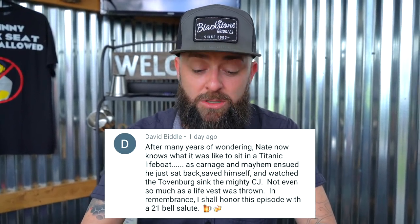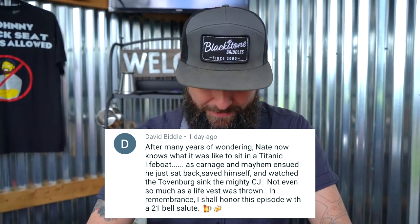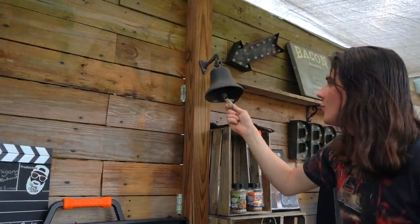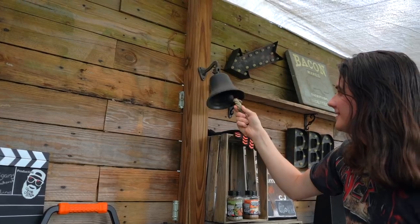David Biddle says: 'After many years of wondering, Nate now knows what it was like to sit in a Titanic lifeboat as carnage and mayhem ensued. He just sat back, saved himself, and watched the Tovenberg sink — the mighty CJ. Not even so much as a life vest was thrown. In remembrance I shall honor this episode with a 21-bell salute.'